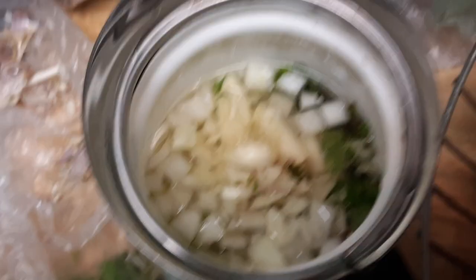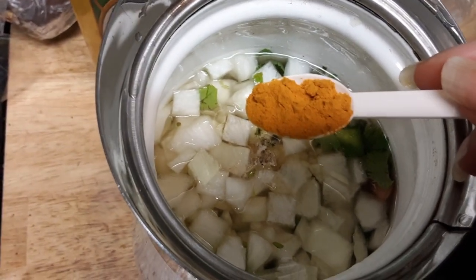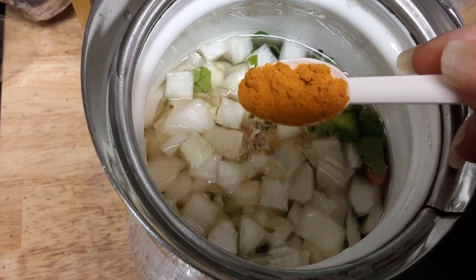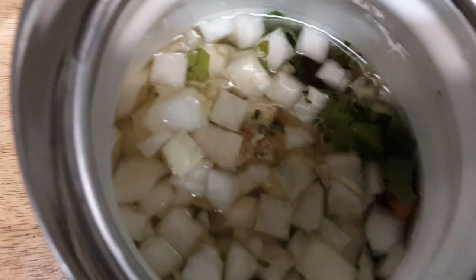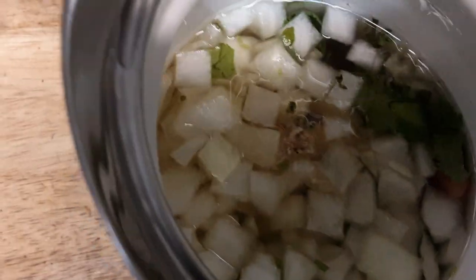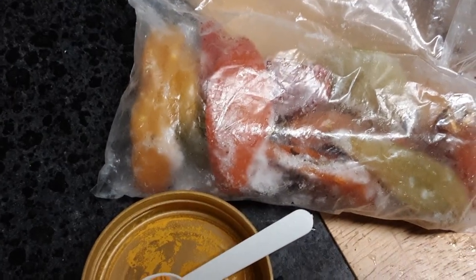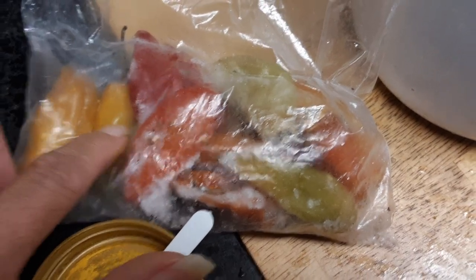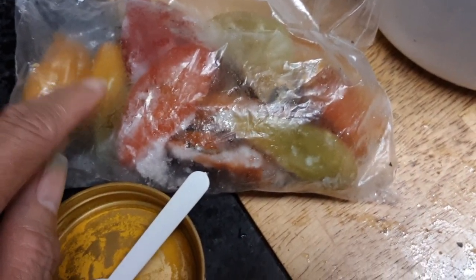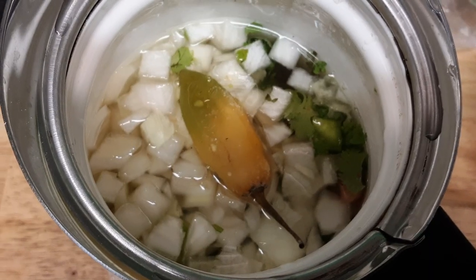I'm going to put the lid on and add the turmeric later — not now — because it could boil over and stain my stove. I forgot to add the Barbados pepper, so I'm going to drop one whole pepper in without cutting it. I'll remove it once the beans are done because cutting it would release too much spice, but it still completes the flavor.